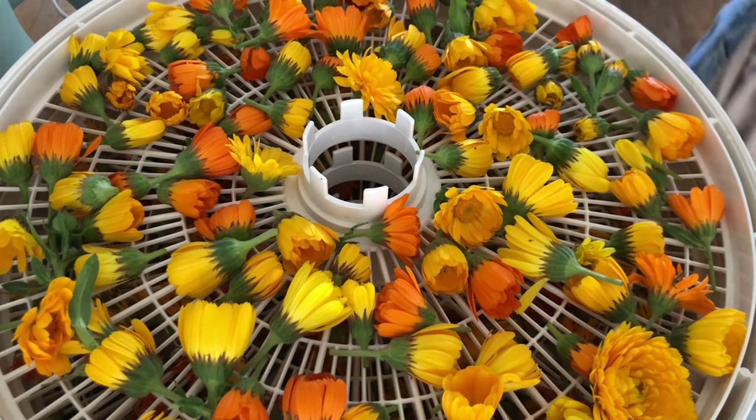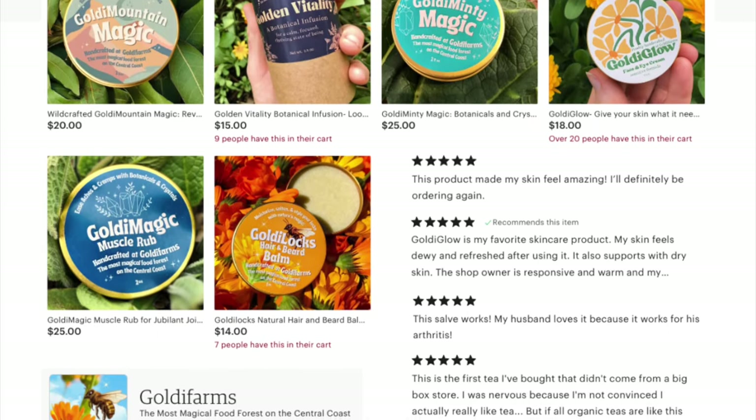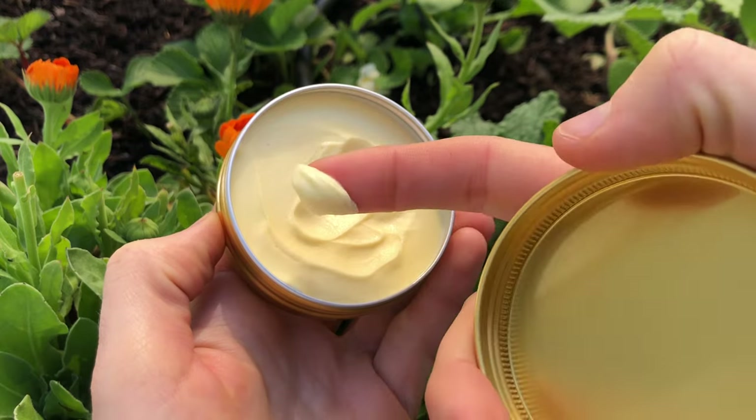My favorite way to use it is as a worm tea. Briefly, I want to let you know that this video was made possible by our Etsy shop, where we bottle the goodness of Goldie Farms and send it in eco-friendly packaging so you can experience the magic of Goldie Farms firsthand. A link is in the description.